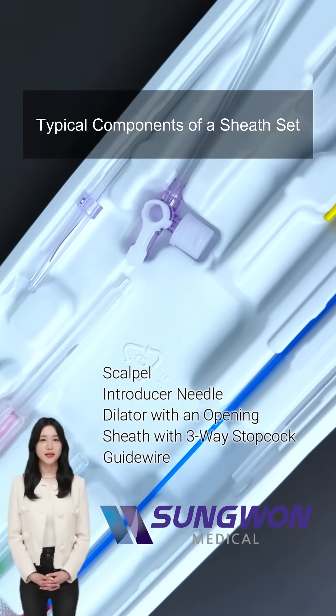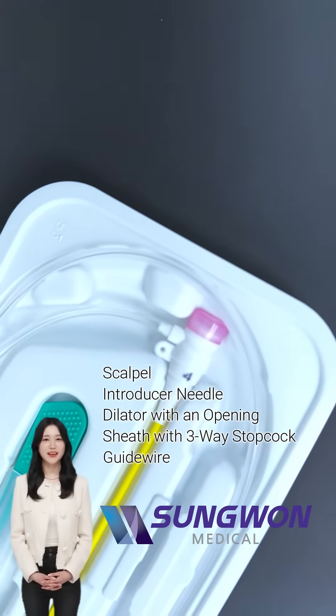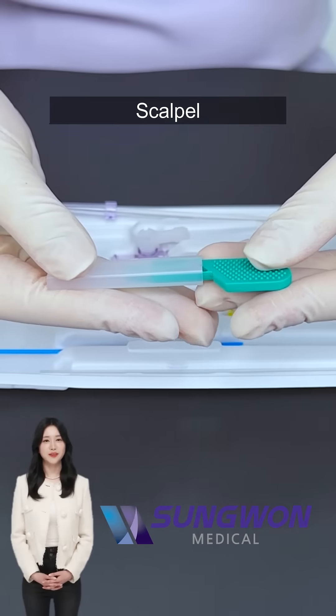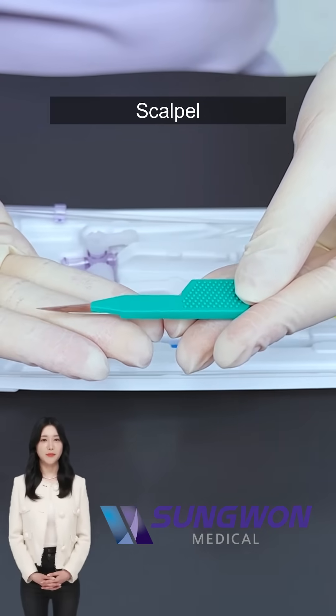The sheath set includes several key items. Let's walk through each component and see how they work together. This helps create a small skin nick or cut before the larger introducer needle goes in, making vascular access easier and reducing tissue trauma.